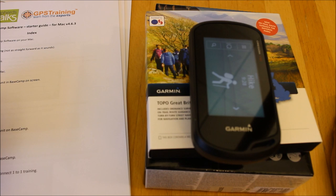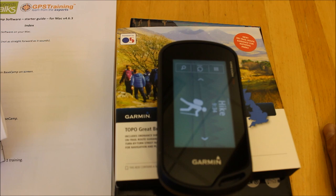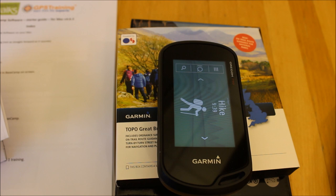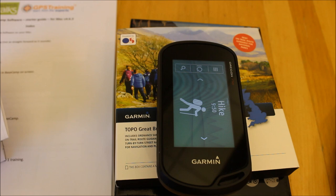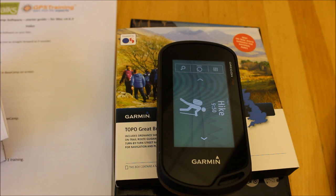If you're interested in this unit you can find more information on our GPS store at www.gpstraining.co.uk. Under the GPS store look for units with full GB OS 1:25 mapping, and in that list you'll see the Oregon 750 camera unit — look for the version with the Topo Pro mapping that has routable data in the national parks. I hope you found this video useful — thanks for watching.